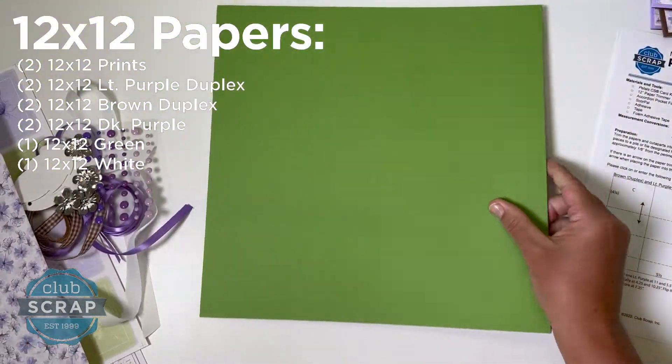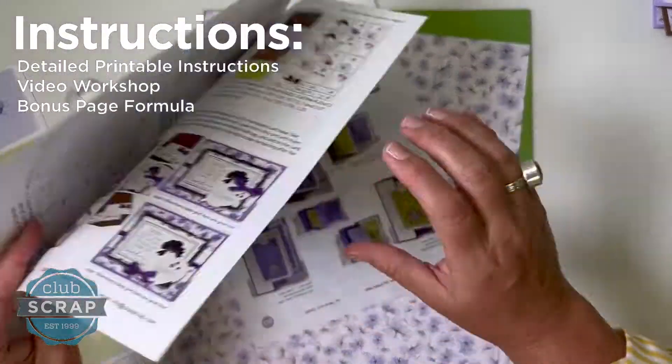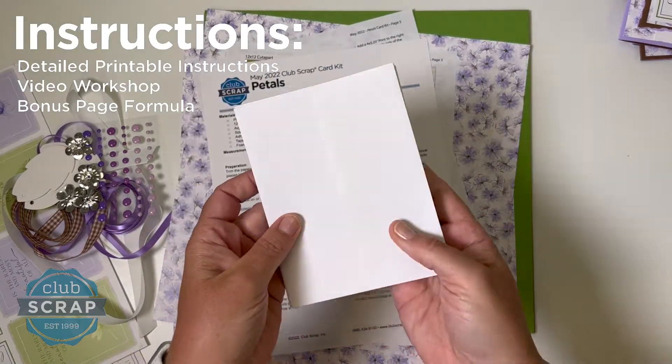If you follow along with my detailed trimming instructions and workshop video, I'm going to walk you through the making of your 12 cards. By the way, the kit includes the 12 envelopes required to mail those cards as well.